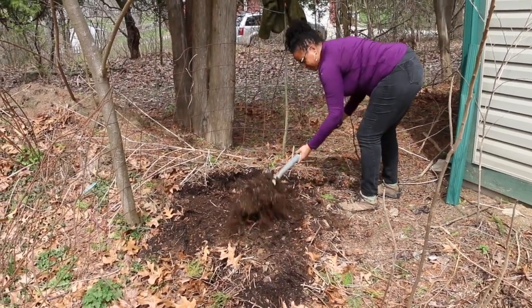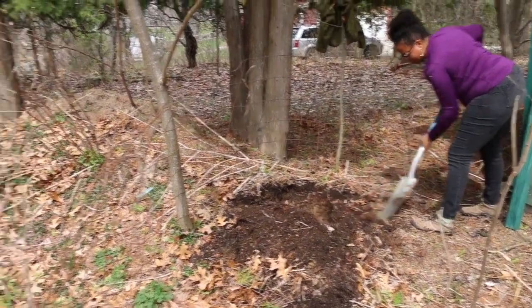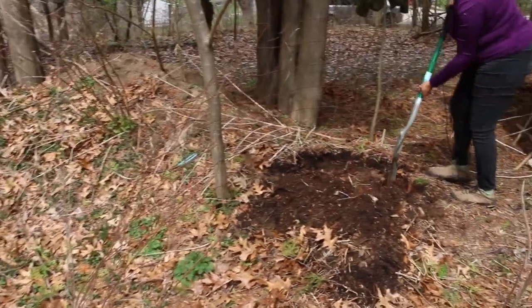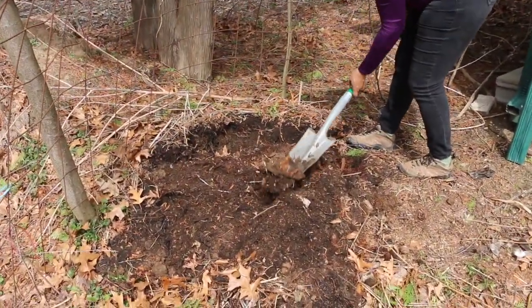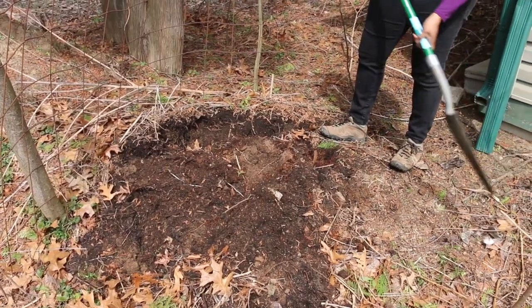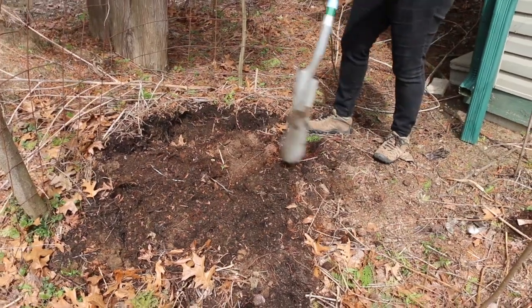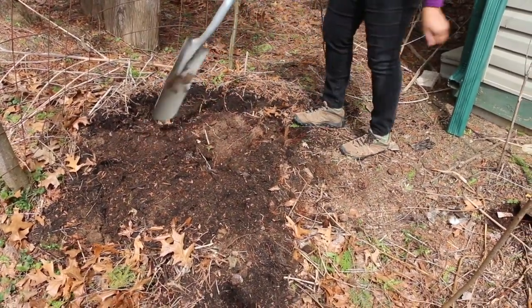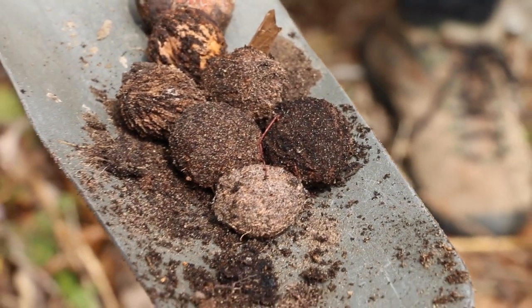What we're trying to do now is establish an area to get started in. Even though we had such a big space that was at one time devoted to compost, it's really important to designate a starting point. We're finding all kinds of interesting things in here, like lots and lots of nut shells, a few eggshells, and things that really haven't decomposed.